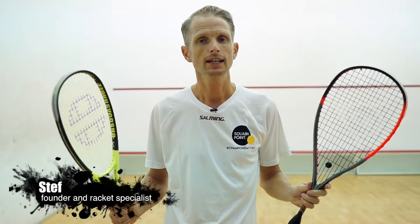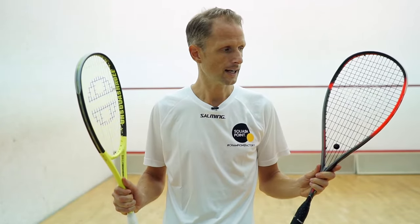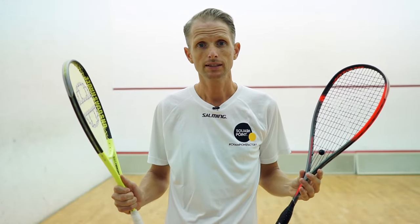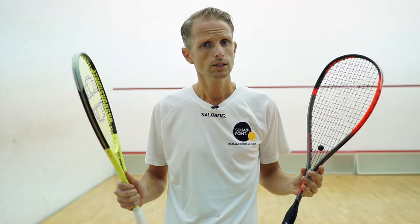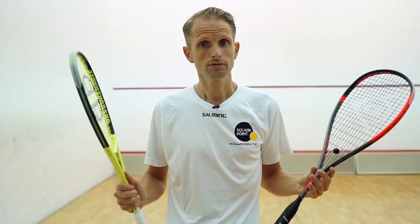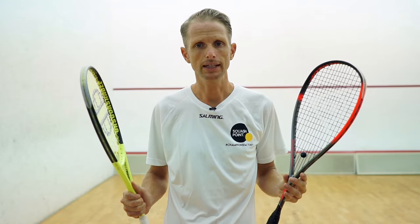Hi, I'm Steph from Squashpoint and in this video I will give you some tips that will help you choose the squash racket that suits your playing style. Choosing a squash racket can sometimes be quite difficult. With so many rackets to choose from and the many differences between them, it's not easy to make a choice. But once you know what to look for, choosing becomes a lot easier. In this video I explain step-by-step how to select the racket at visual level and playing style.